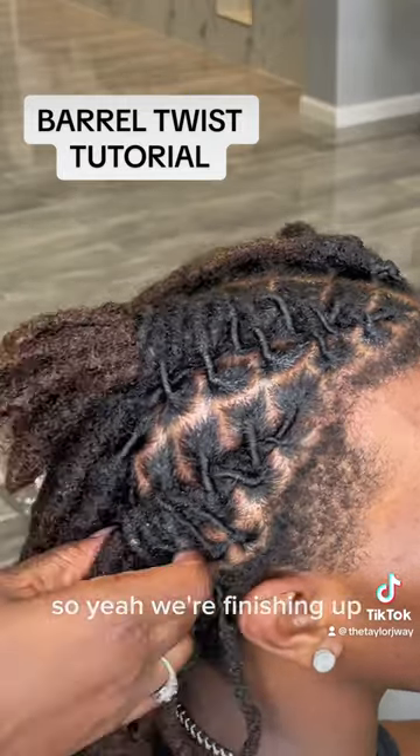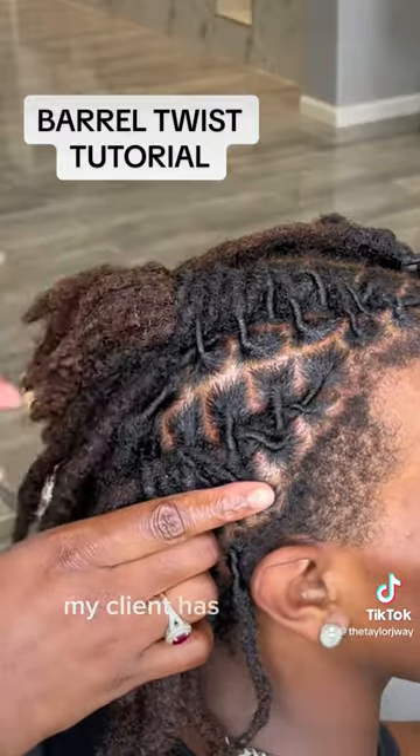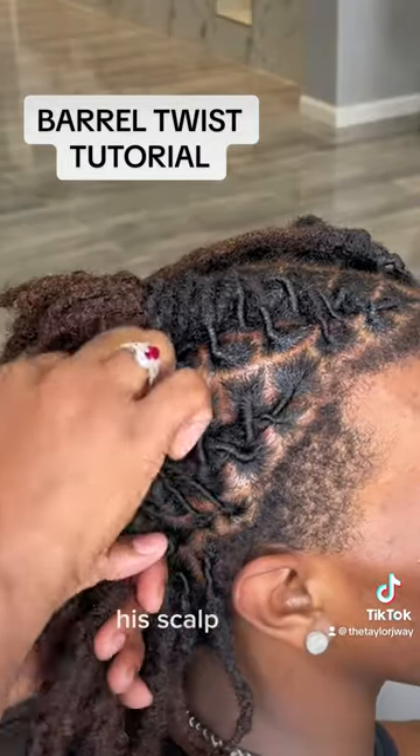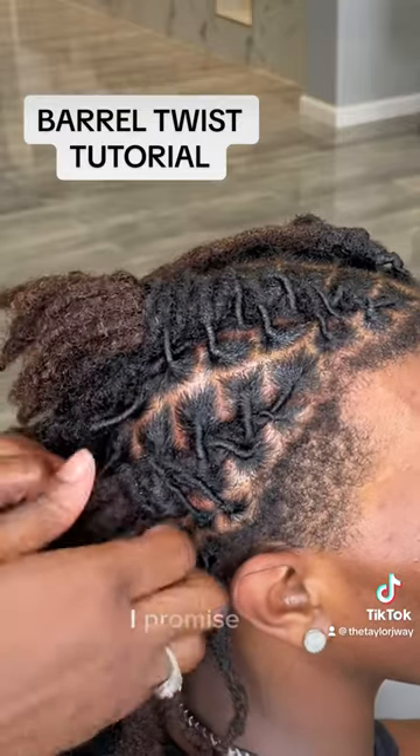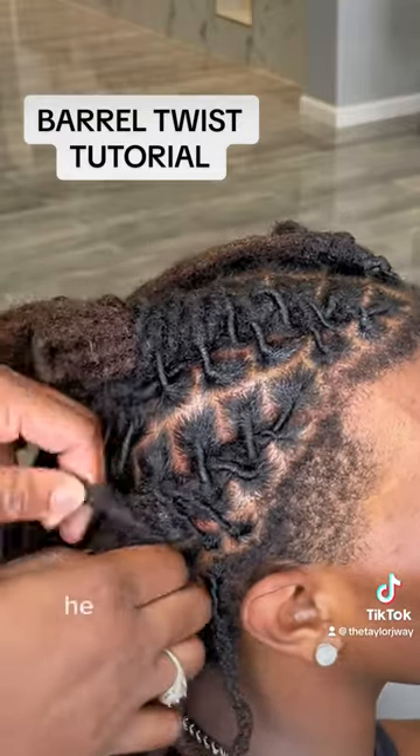So yeah, we're finishing up, wrapping those last ones. My client has a movable scalp — his scalp moves — so it may look tight, but it's not that tight. I promise you it's not that tight. He told me it wasn't that tight.